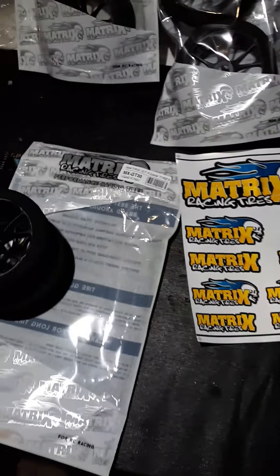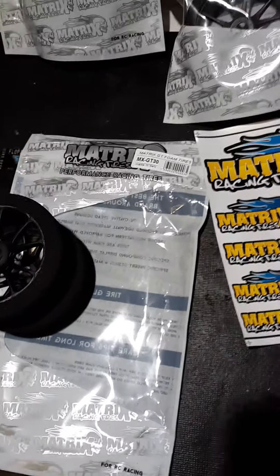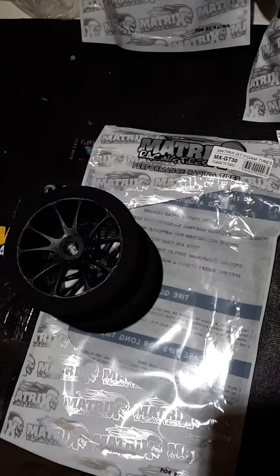Brand new BSR foam, brand new Matrix foam. Here's the Matrix, BSR, SP. Put them on the table to get them flat. See the size difference? Like I said, it's in between GRP SP and BSR — just a little bit smaller than BSR. Drag guys were kind of upset that there's not a lot of meat on them. There's plenty of meat — same amount as BSR, guys. Same exact.